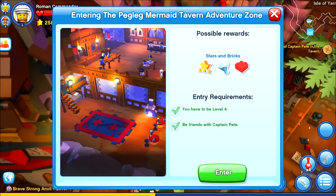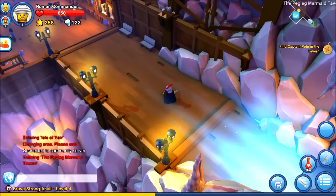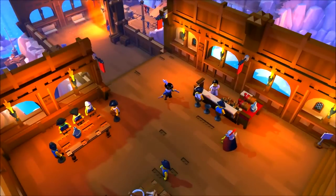We have to be level 4 and friends with Captain Pete — fortunately we are both of those. Heading to the Peg Leg Mermaid Tavern.